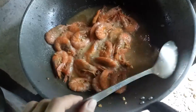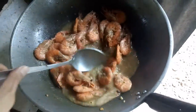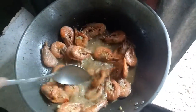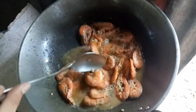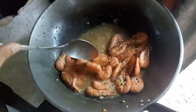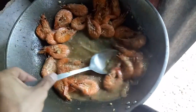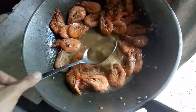Sometimes you can sauté the garlic and then put it in at the end if you want it crunchy, or sprinkle them on top like the sabaw.